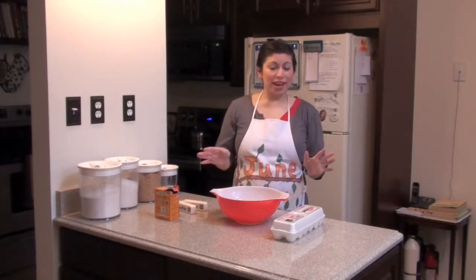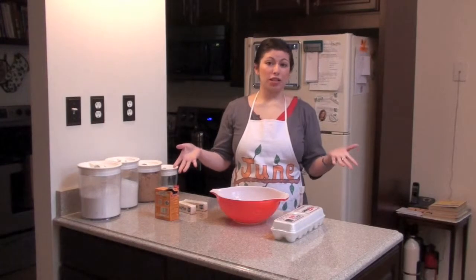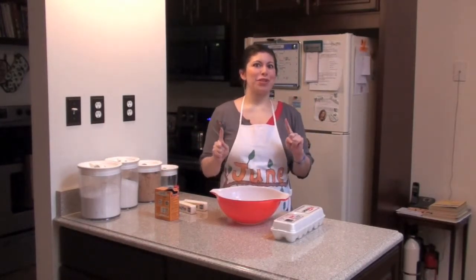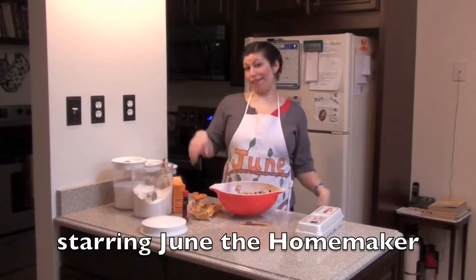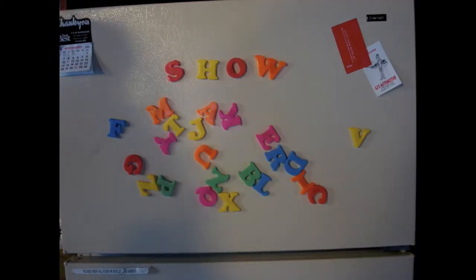At first I thought maybe he just wanted my chocolate chip cookies and didn't want to work for them, but then I realized he was trying to attract more students to pay him in dessert. She's a homemaker, don't you know? She'll teach you how to cook and sew and how to wield a hammer. It's the June the Homemaker Show.